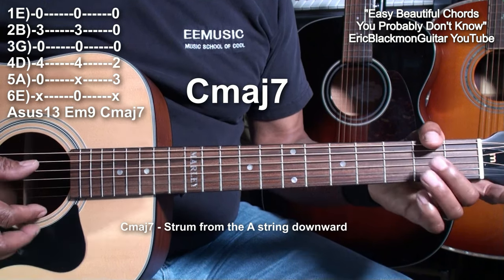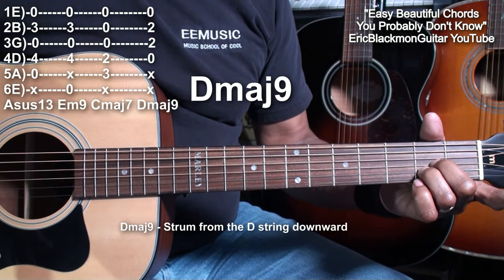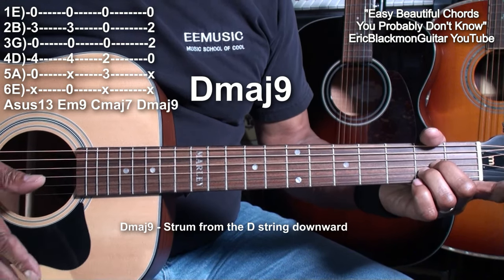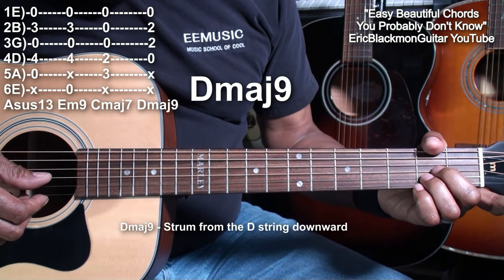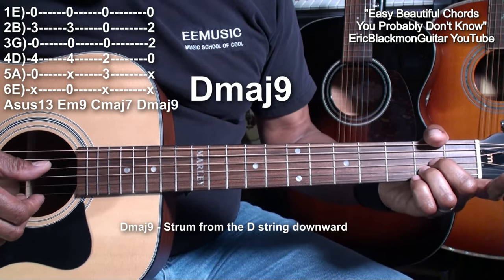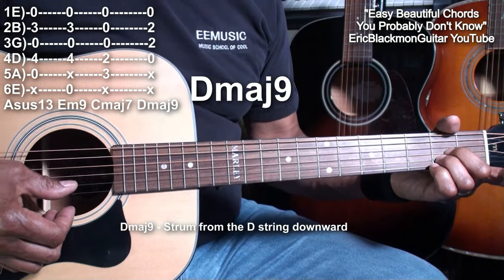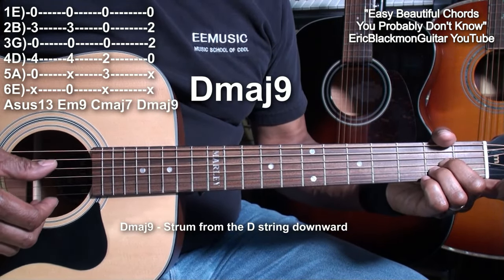Next, we'll do a D major 9. We're going to hold down the G string at fret 2 and the B string at fret 2, strumming from the D string. That's nice as well. I like sweeping the chord like that to get a nice melody.